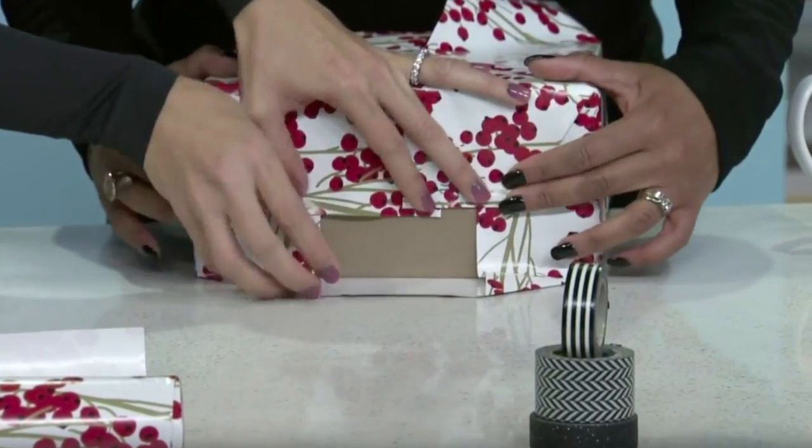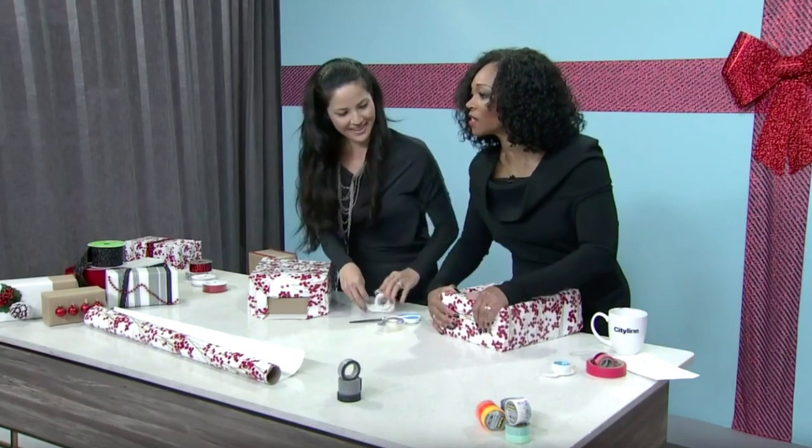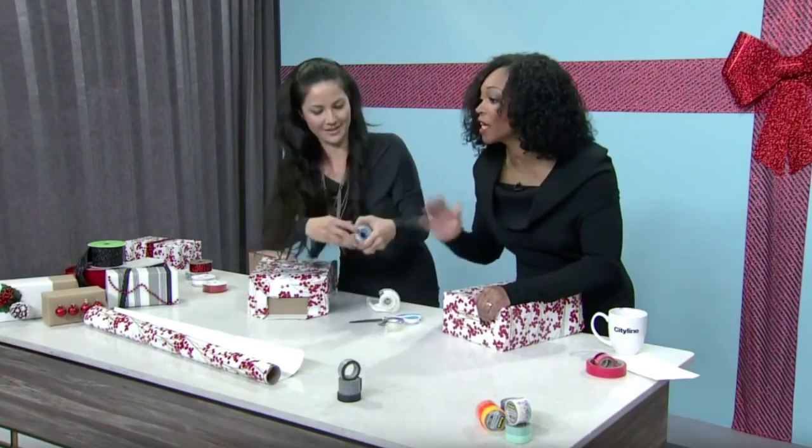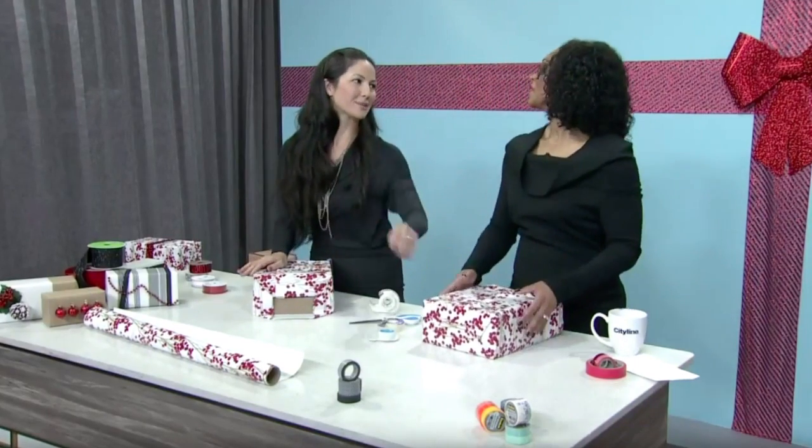Use the double-sided tape to seal it up nice and clean. It's a little bubbly but it does the trick — it's not bad. Listen, if there's a ring in there I don't care about the packaging anymore. Is it jewelry? Do as I say, not as I do.